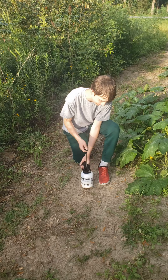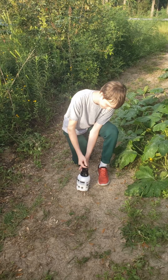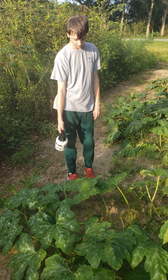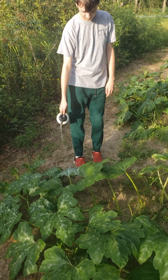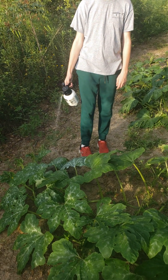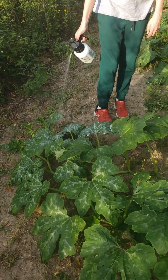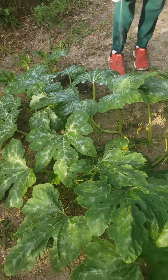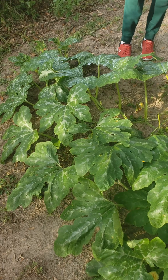Spray the solution in the morning. Make sure the weather will be nice and sunny the whole day before you spray. A big reason that I use milk is because it is a natural fungicide, and I would rather use it than a synthetic fungicide that could cause harm to the environment.